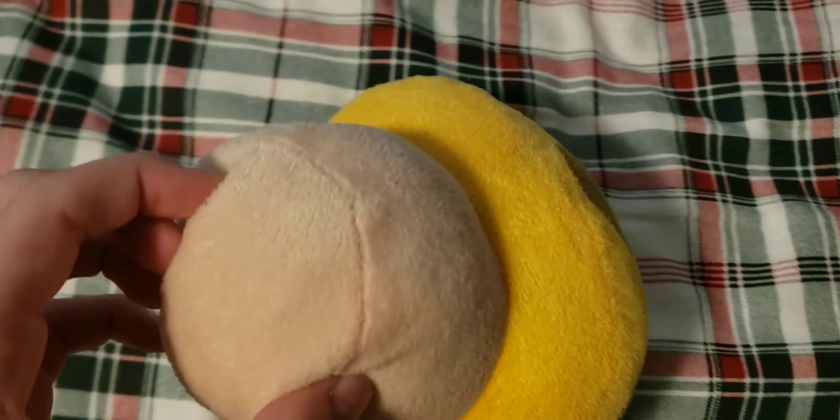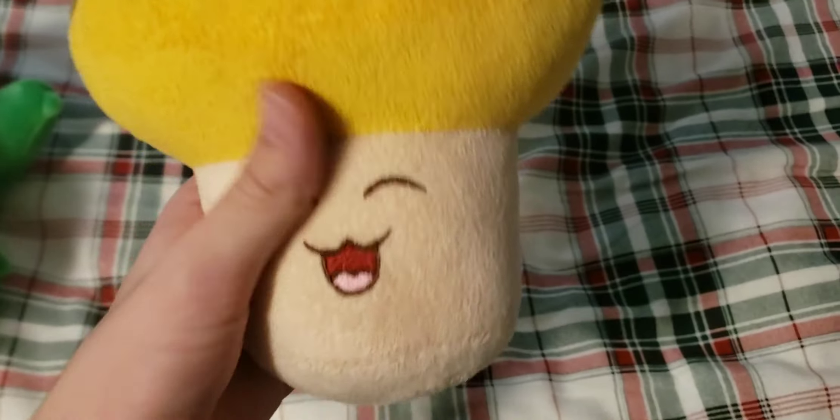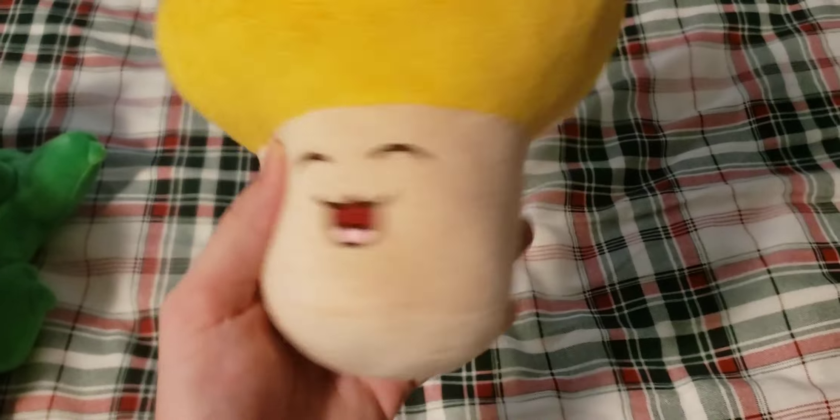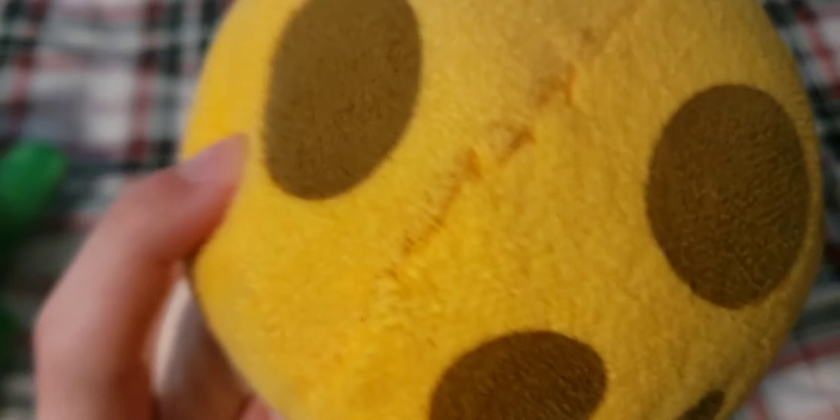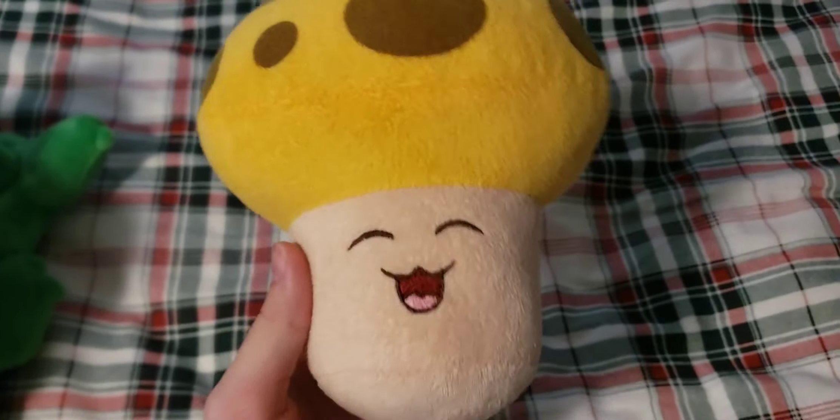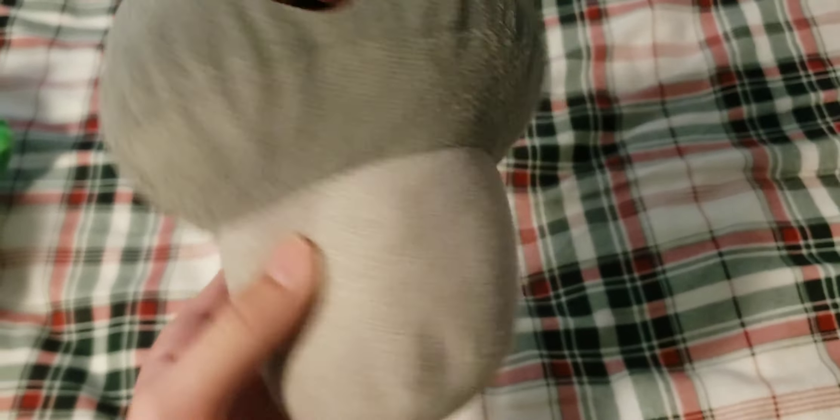Next up we have the Sun Shroom — my only Sun Shroom plush. It's missing the suction cup but still has the string. It's also missing the tag. This was actually one of my first ever Plants vs. Zombies plushes, and it kind of started this whole collecting thing. One of my earliest ones that I got, and it's still in pretty good condition. There is a small mark on it from the original owner, but overall pretty good plush.